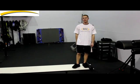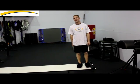Hi, this is Monty Tyone, a strength and conditioning specialist at the Wembley Athletic Club. Today we're going to go over hockey strides on the slide board.